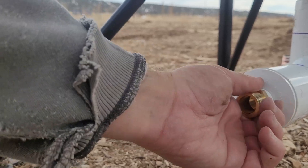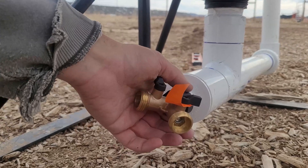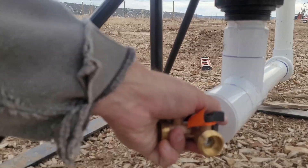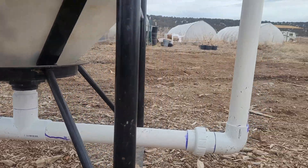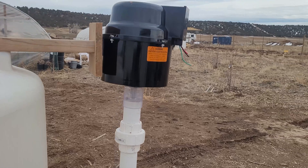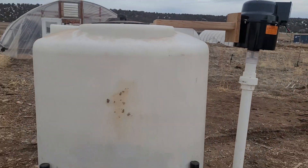Once we got everything glued in place, the last thing is to put a brass bib on the end — that's where you can use it as drainage if you ever need to. When pumping out of the compost tea brewer, I really recommend using a sump pump; put it in there and it's going to be a lot easier. And that's how you build a compost tea brewer for a fifth of the cost of one of these fancy machines.